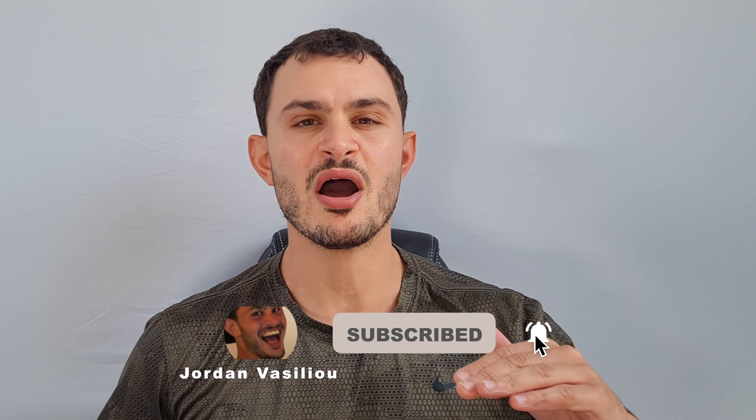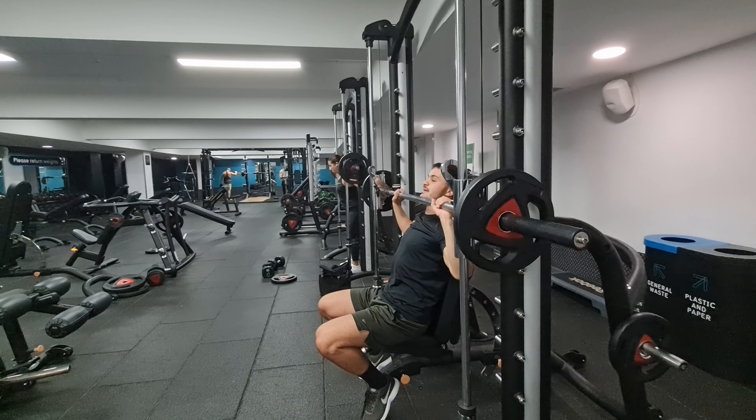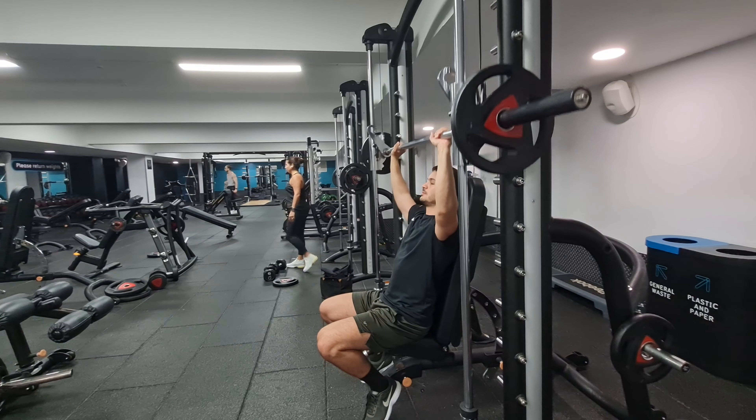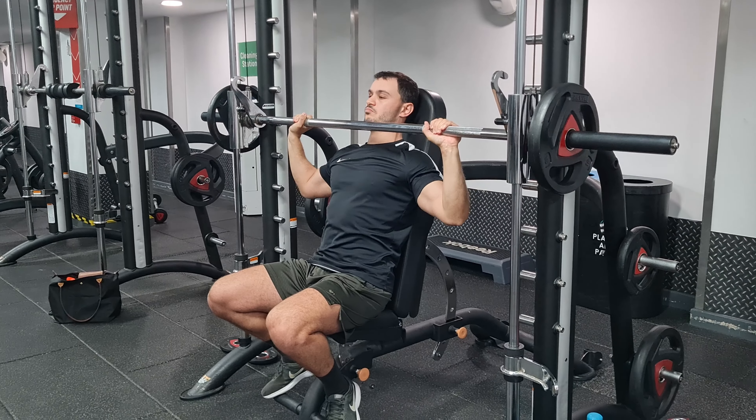Exercise number one is the seated dumbbell press, but we're using the Smith machine. The Smith machine is perfect for beginners as it only moves in one direction — up and down — so it's perfect for getting your balance right. First things first, you want to adjust the seat so it's at about 80 degrees at a slight slant with an open chest.